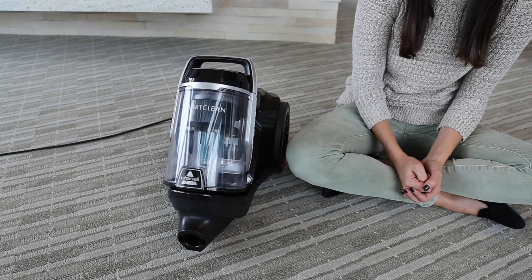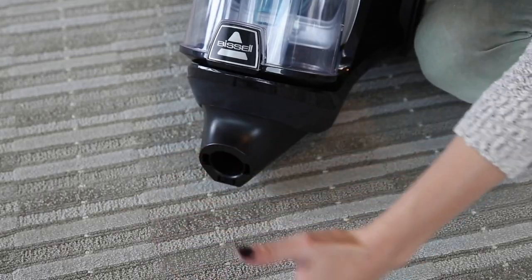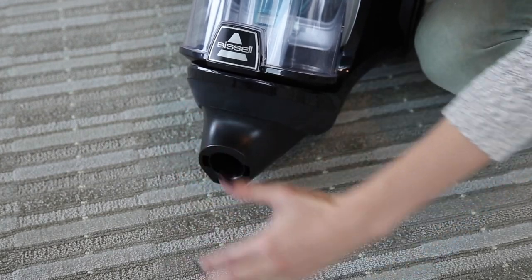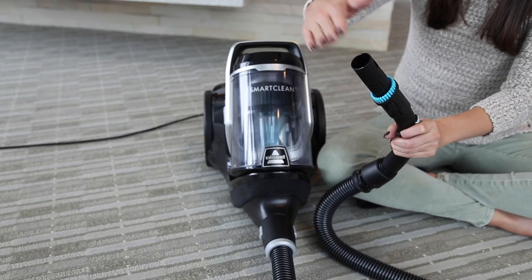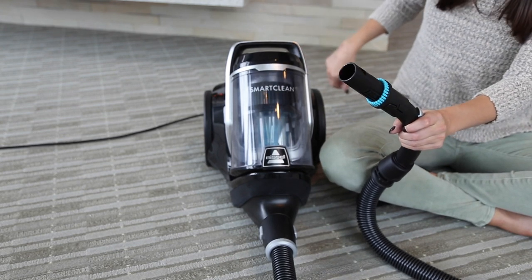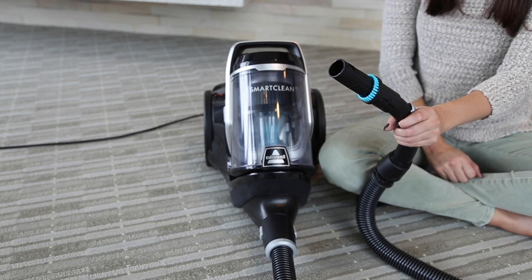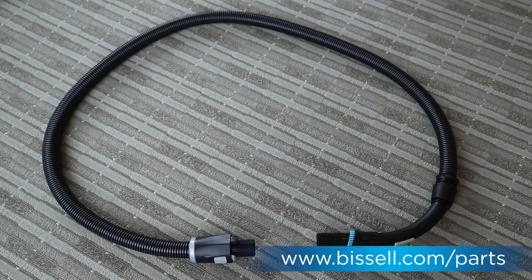Plug your machine back in and turn it on to check for suction at the hose connection. If there's suction, turn off and connect just the hose to the base. Turn it back on and check the opening at the end of the hose where it connects to the extension wand for suction. If there's no suction, the hose is clogged. Attempt to clear debris from both ends of the hose. If you're unable to clear debris or the hose is damaged, you'll need to order a replacement on Bissell.com.